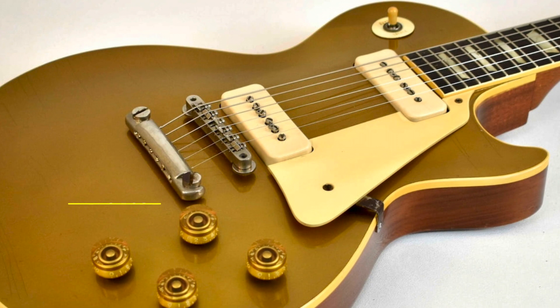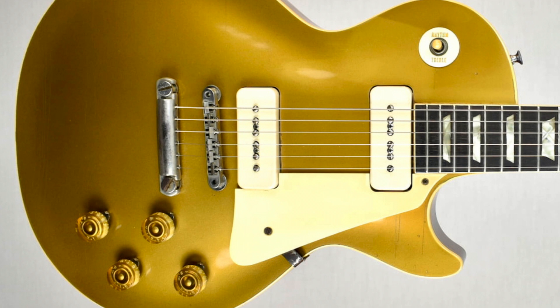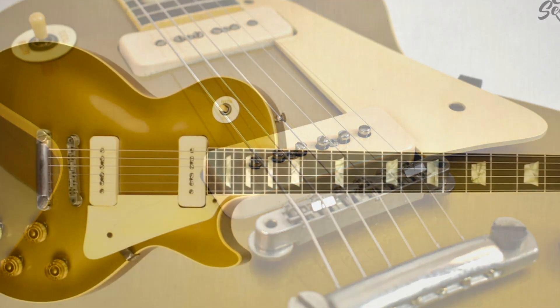Mecham Guitar Search is proud to present this incredibly clean 1955 Gibson Les Paul. Look at this gold top, with its clear sounding soap bar P90 pickups, metallic gold maple cap, and mahogany body.